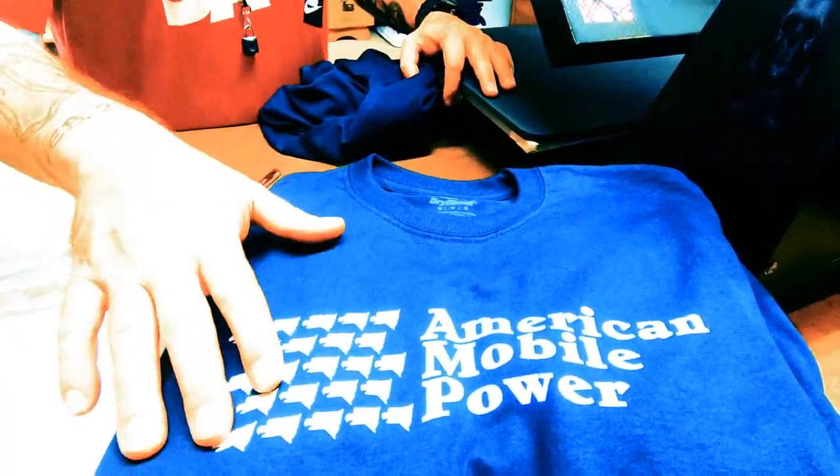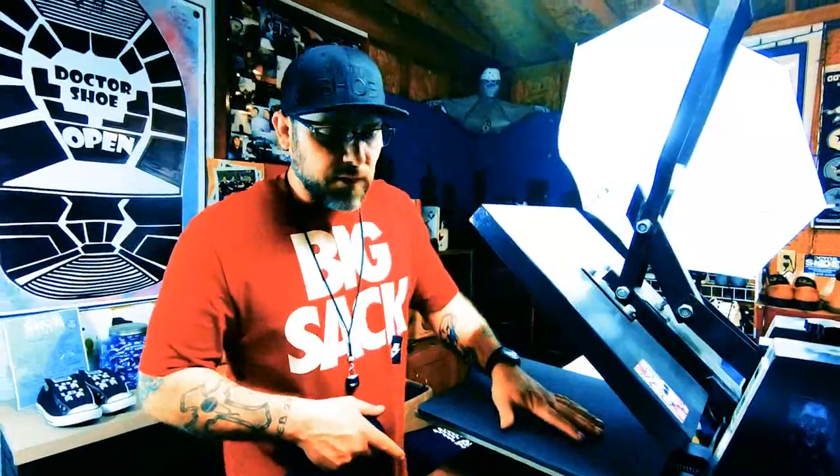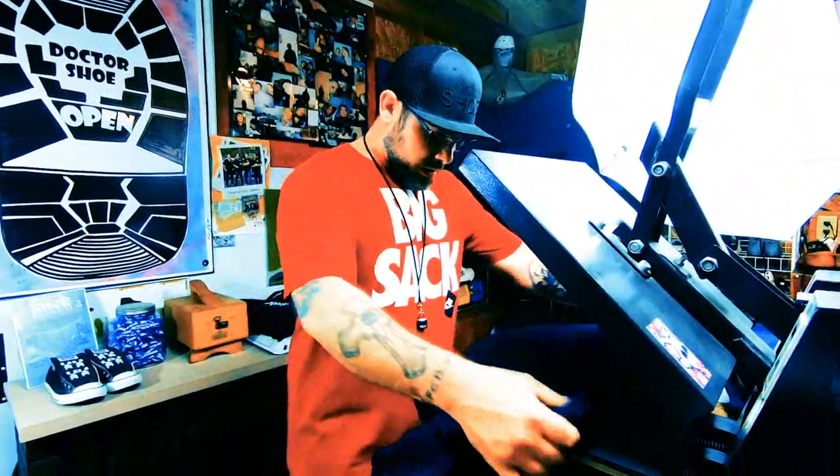I send it to a company in Ohio and they print it off on this paper right here. This is a shirt press — it's 15 by 15, and you can go up to four or five hundred degrees on it.